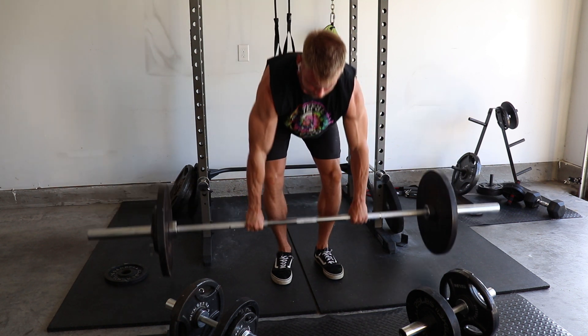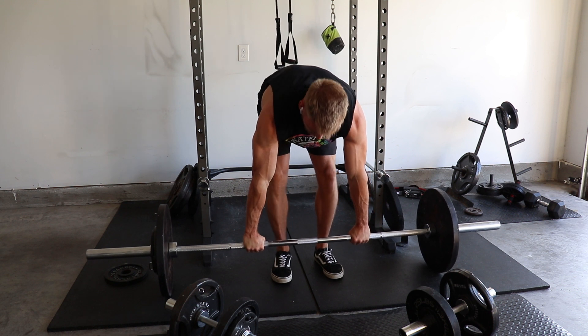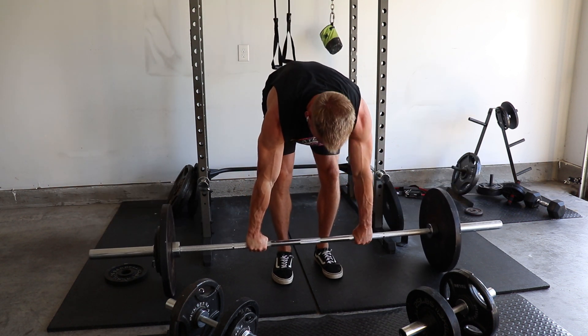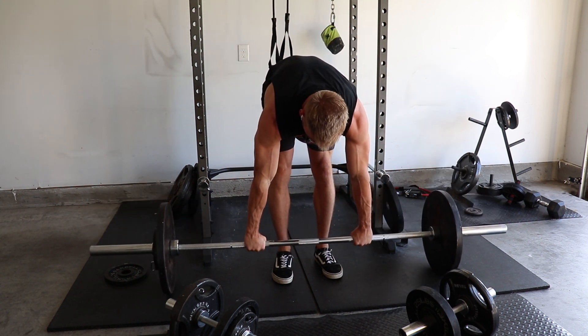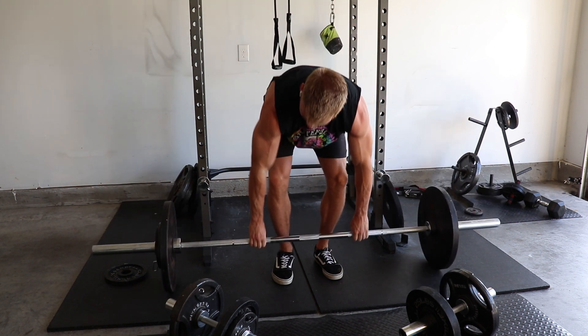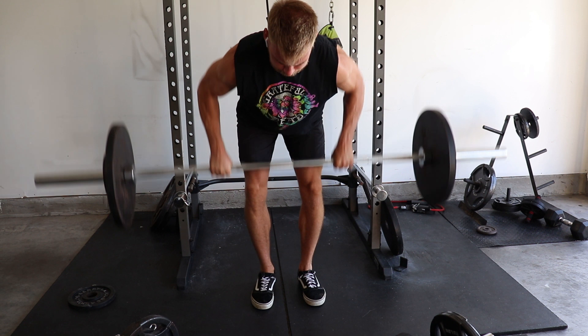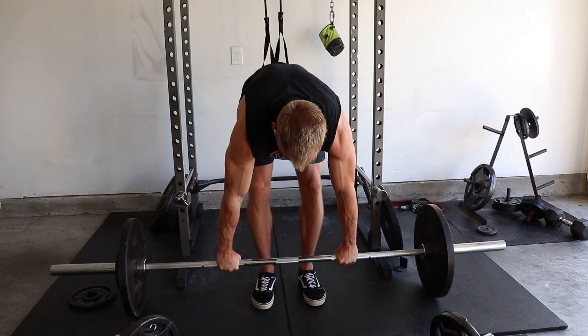Pick a grip that's just slightly wider than shoulder width and take a fairly narrow stance — though pick what's comfortable for you. Pull the slack out of your arms, straighten out your back, explode up, then reset at the bottom and repeat. Sometimes I'll do multiple touch-and-go reps in a row but still keep form strict and controlled. If you're just bouncing the weights, they could shift and throw you off balance and cause an injury, so it's best to pause and reset quickly after each rep.